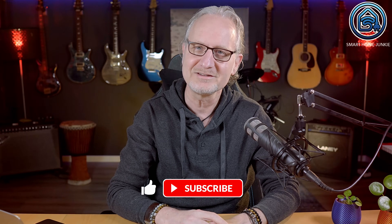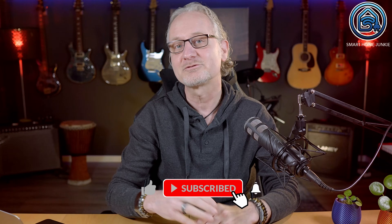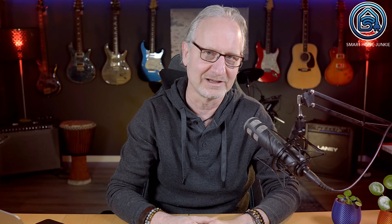But before we start, please give this video a thumbs up, subscribe to my channel and hit the notification bell. This way, you make sure that more people get to see these tutorials.